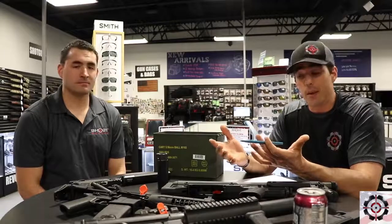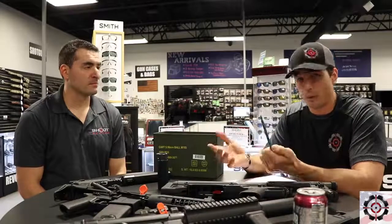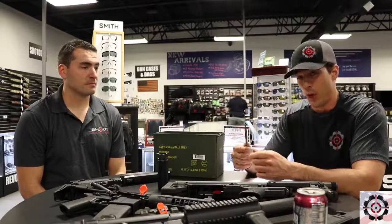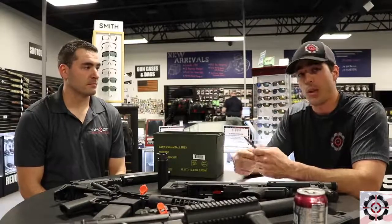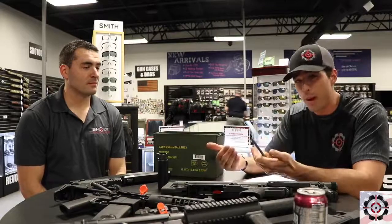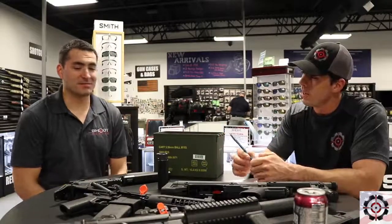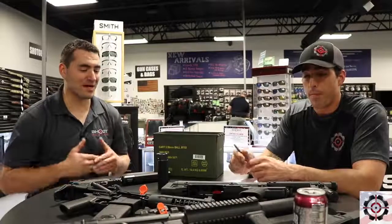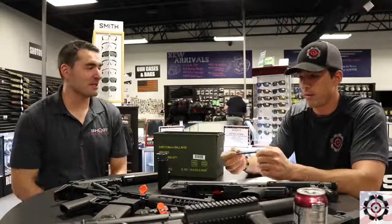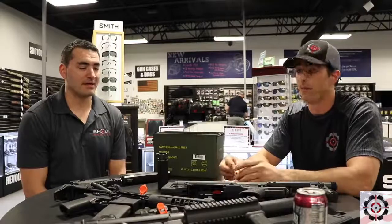So there you go — purchasing NFA items. Step one: figure out what you want. Come down to Shoot Center; we have a pretty good selection and we'll absolutely order anything you'd like. Step two: buy the item and begin the application process. You can take that item onto the range, shoot it, play with it, have fun that same day. As you wait for the process to complete, you can come back and check that item out and use it on the range — you just can't physically leave the building with it. Your wait time starts as soon as you purchase and we get the application filled out. Don't let it drag on — just pull the trigger, so to say, and get it done.